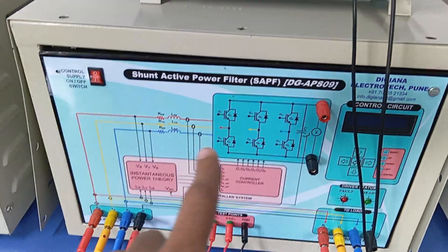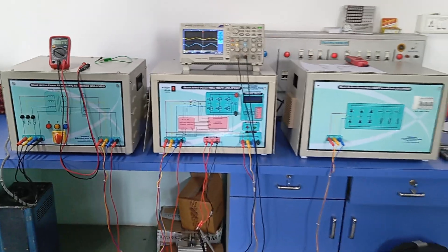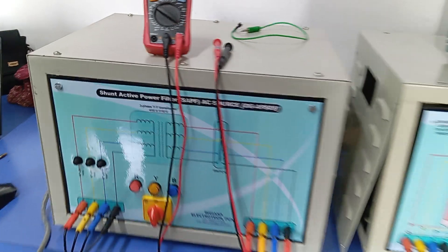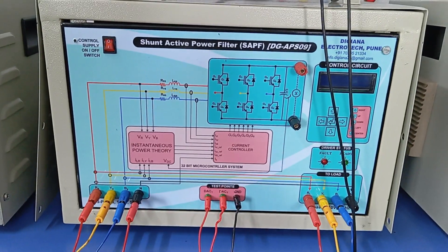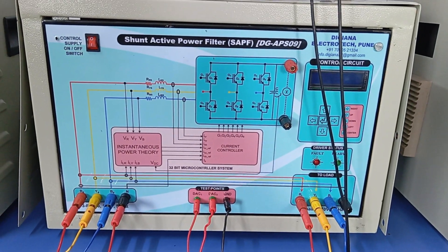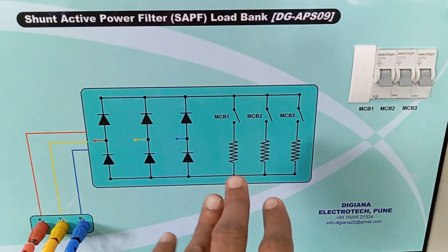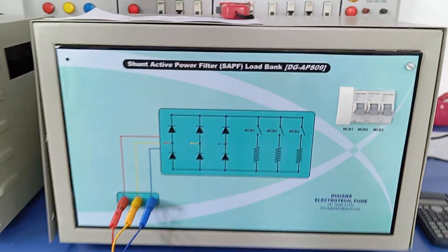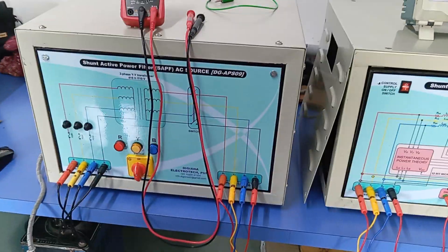This is a shunt active filter educational training kit manufactured by National Infotech. In total, three units are present: the first unit is a step-down transformer or power supply unit, the second unit is the main power electronics unit which is the shunt active filter unit, and the third unit is the load unit where a diode bridge with resistive arrangement provides a nonlinear load that can be increased or decreased.